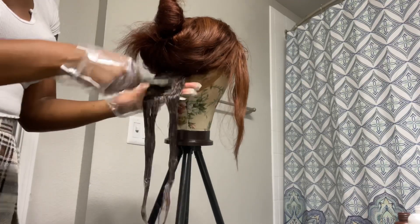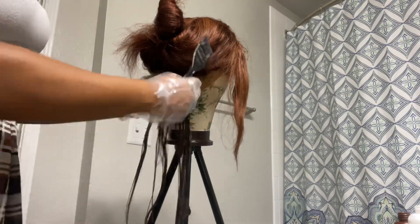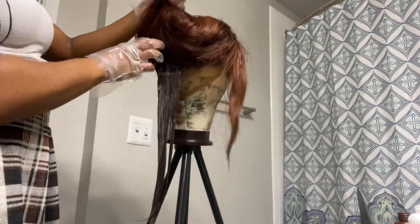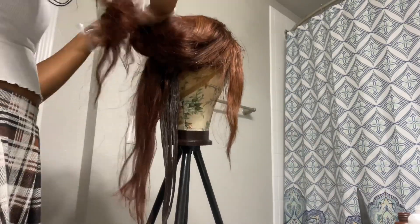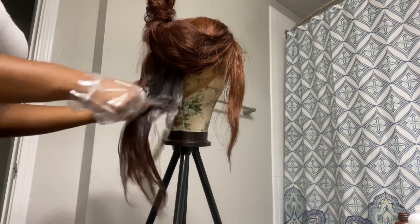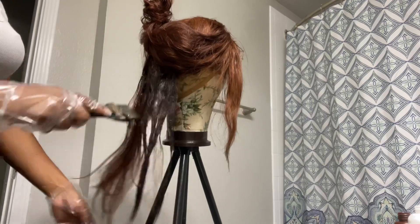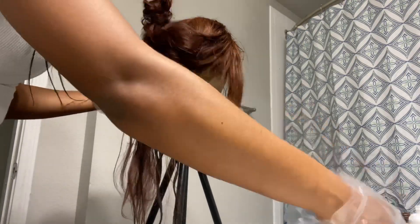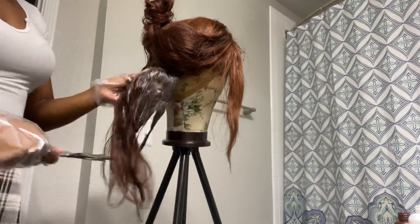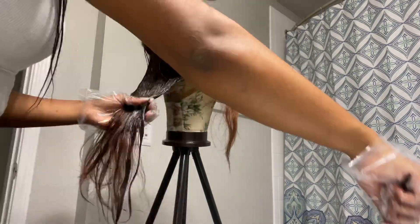I really had to take my time — y'all take your time on this project. This is basically like a science project. Take your time going section by section and make sure all of your hair is covered. Do not leave anything out. I did end up using two and a half boxes of dye.